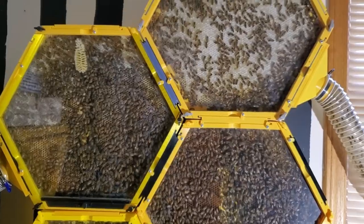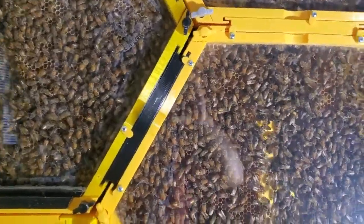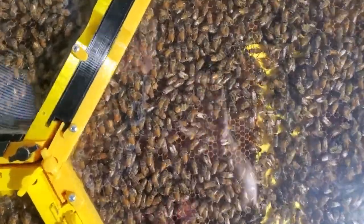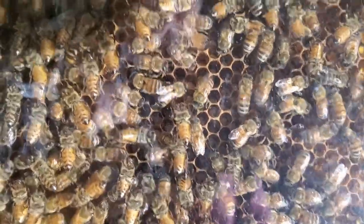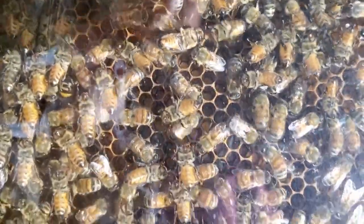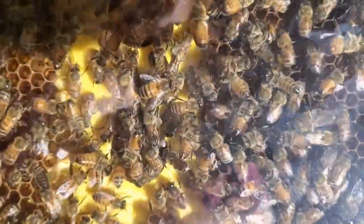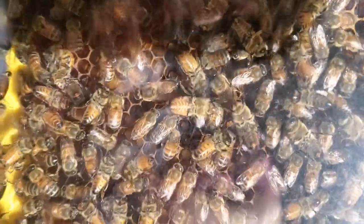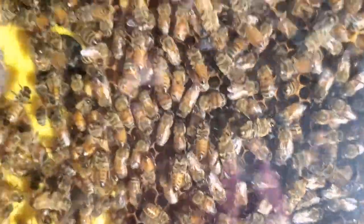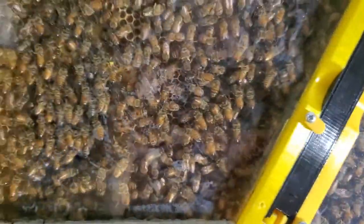I do have one problem with my hive. I have noticed that I do not have any larvae in my hive now. Up until a week ago, I would always see larvae in different stages, all the way up to the point where they capped it off. But now I don't see any larvae in here, and I'm wondering if something has happened to my queen — if it has died, or if maybe they just got so crowded that she quit laying eggs.